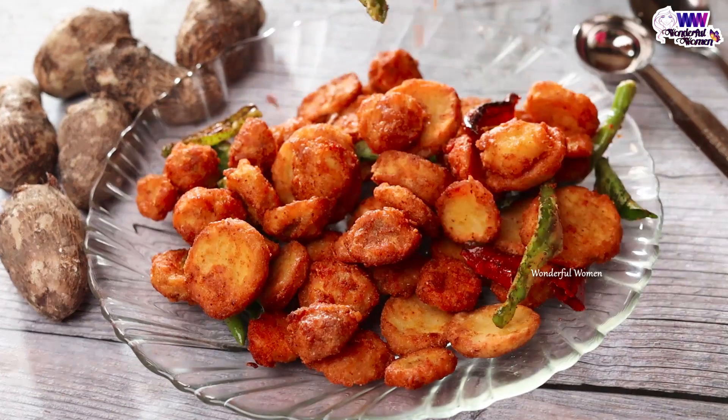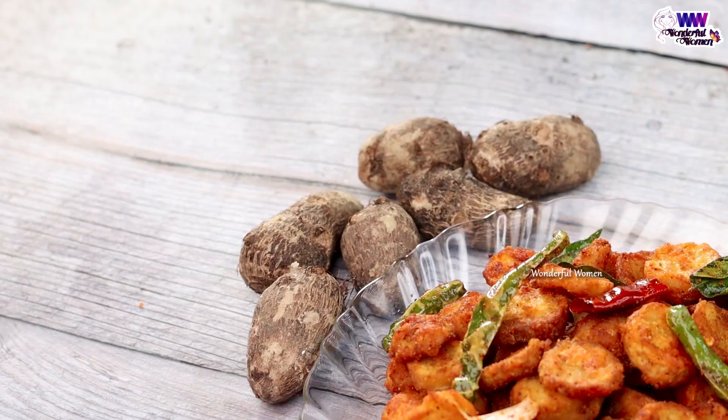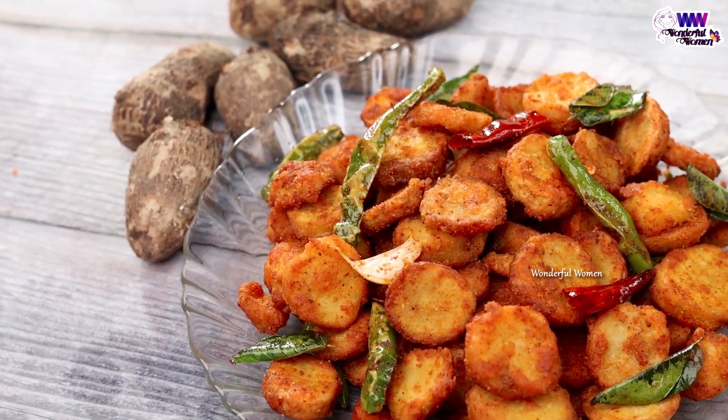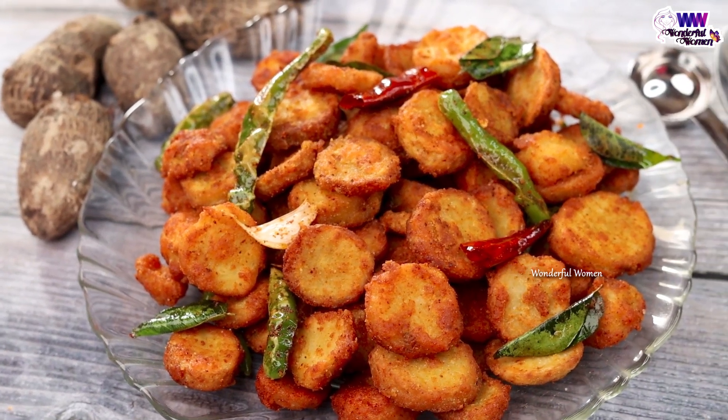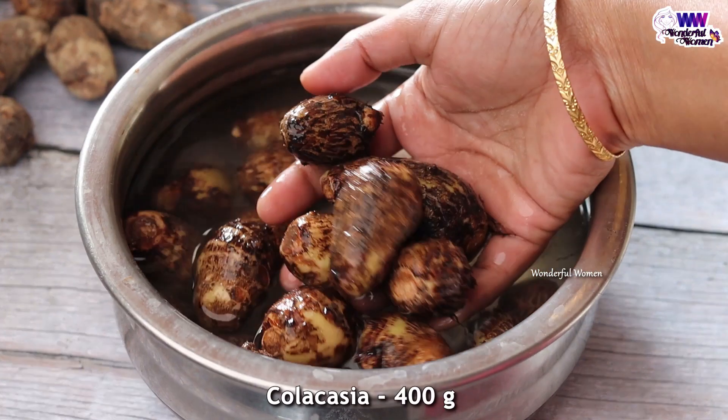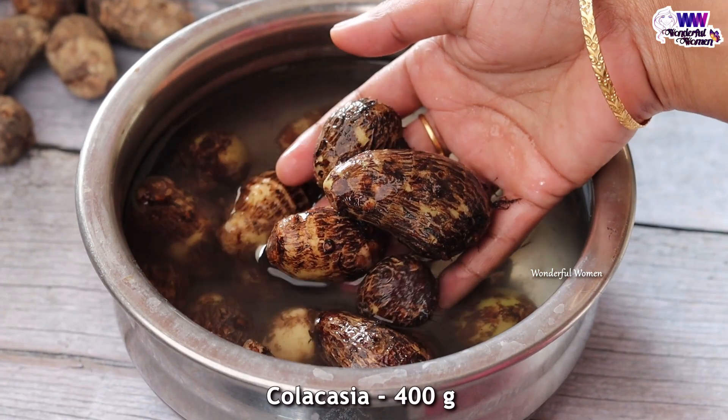I am going to try the fry-chase. For me, I am going to try a tasty fry-chase and a soar-chase for 40 gms. I am going to try to fry it a little bit.